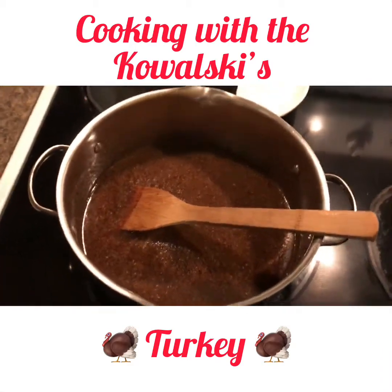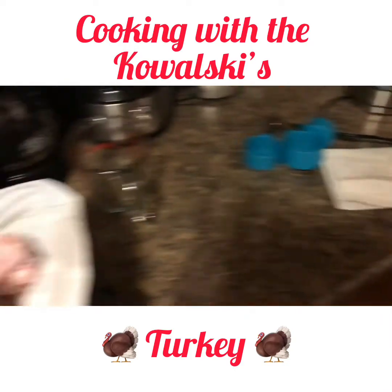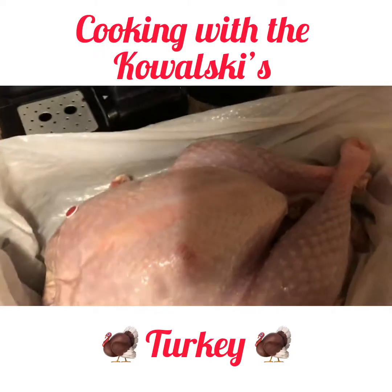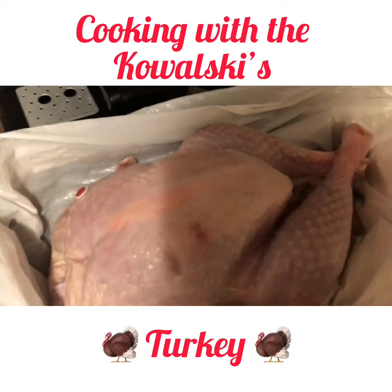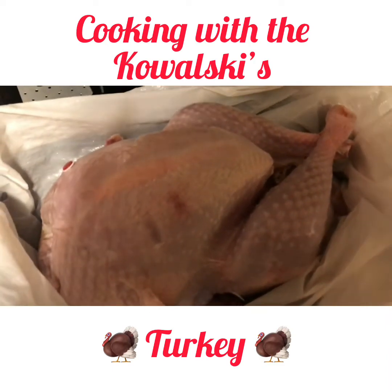Now that the brine's done cooking, everything's kind of mixed together nice. I'm going to pour it over the turkey here in a sack, and we're just going to seal it up, then stick it in the fridge and let that marinate through the night and into tomorrow.